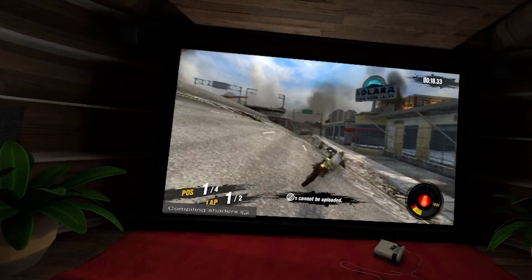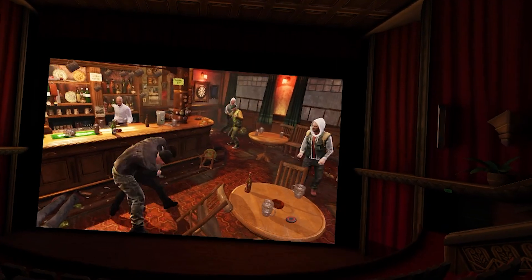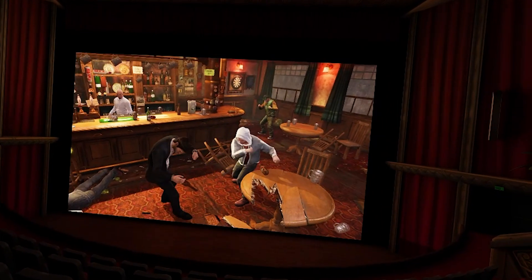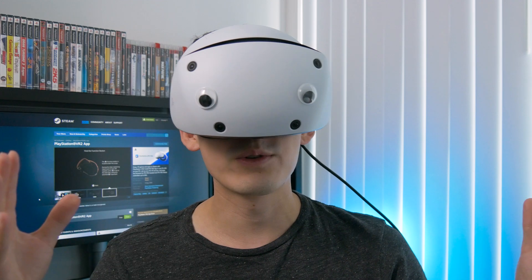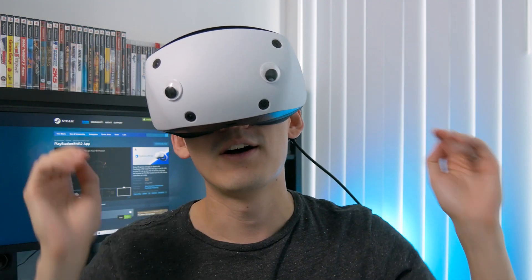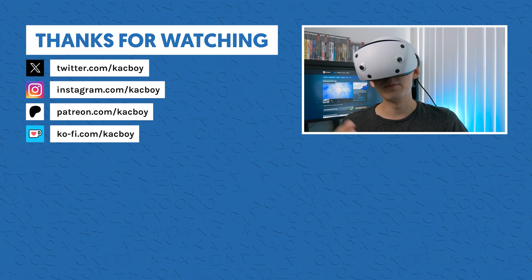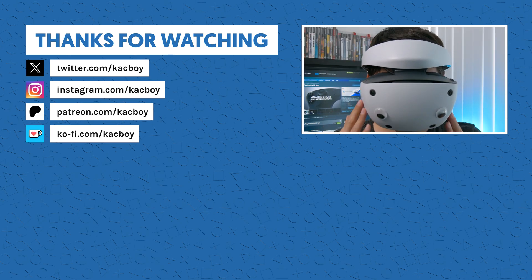Motorstorm ran quite well, though the resolution looks very low in 3D. Uncharted 3 struggled with frame rate even at 30 FPS. Both games currently have only an 'in-game' status on the RPCS3 compatibility database, so they're not working 100%. Hopefully this was a helpful tutorial and you can now experience 3D PS3 games on your PSVR 2 headset on PC. Let me know in the comments what your favorite 3D PS3 game is so others know what to try.